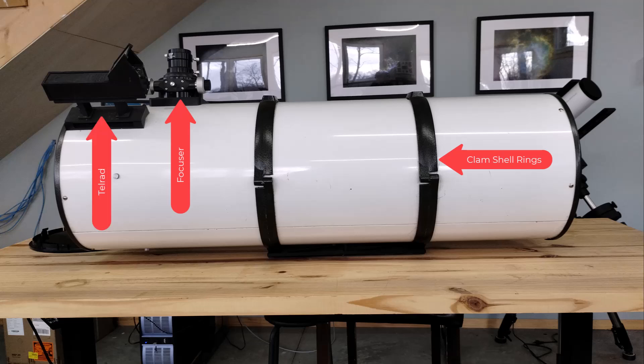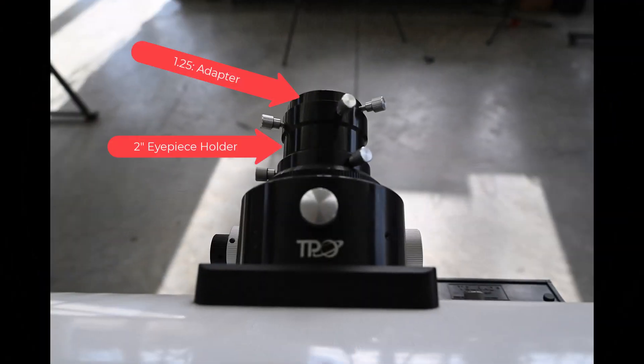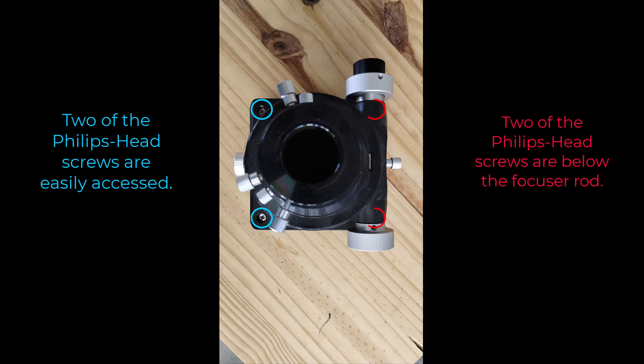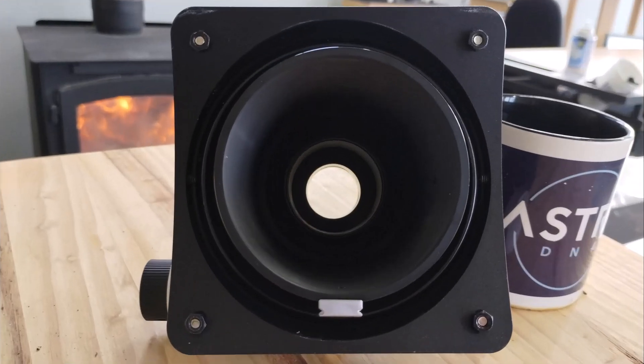We're going to start by removing all the accessories from the OTA, beginning with the focuser. This focuser is a 3.25-inch focuser with both coarse and fine control — it's a TPO brand and supports 2-inch eyepieces as well as 1.25-inch eyepieces with an adapter. To remove it from the OTA you need to access four screws — two easy to reach and two hard to reach. You'll probably need a right-angle Phillips head screwdriver. The screws mate to hexagon nuts on the inside of the OTA, which you can see pictured here.